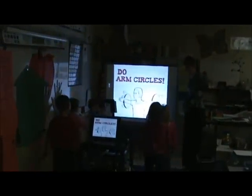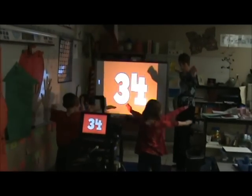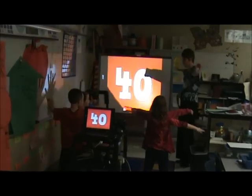Awesome. Circles. 31, 32, 33, 34, 35, 36, 37, 38, 39, 40.